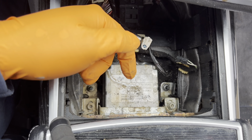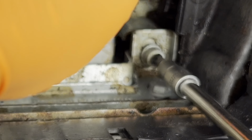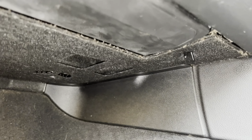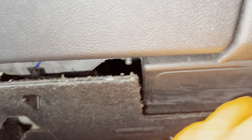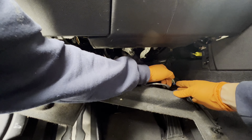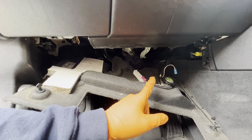Down underneath that storage bin you'll see two T30 screws. Underneath the kick panel on the driver side, undo the wing clips so you can drop the panel. Right here, undo this clip — there's the connector for the light and the connector for the emergency loudspeaker. Go ahead and get a panel popper for those clips.